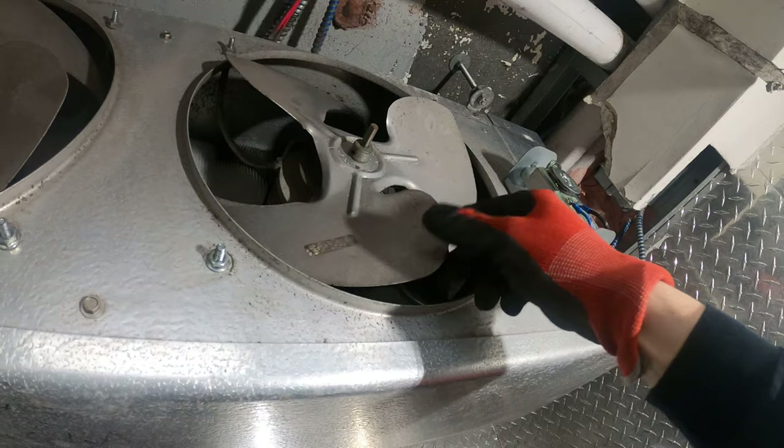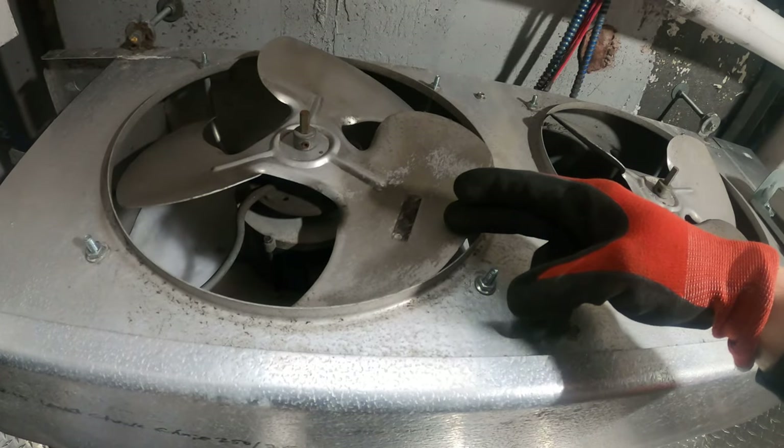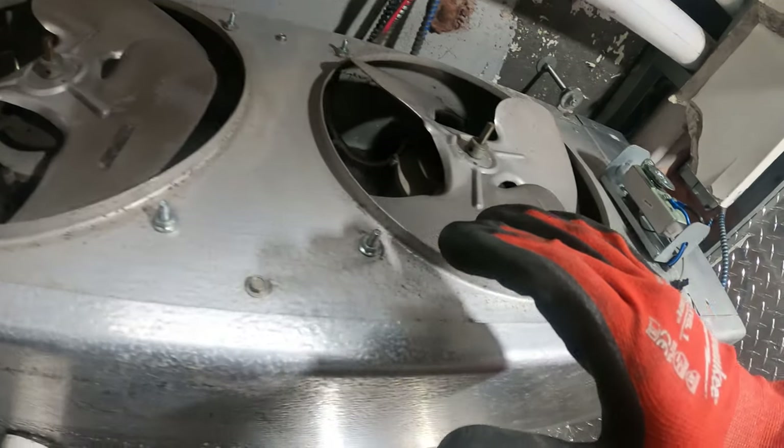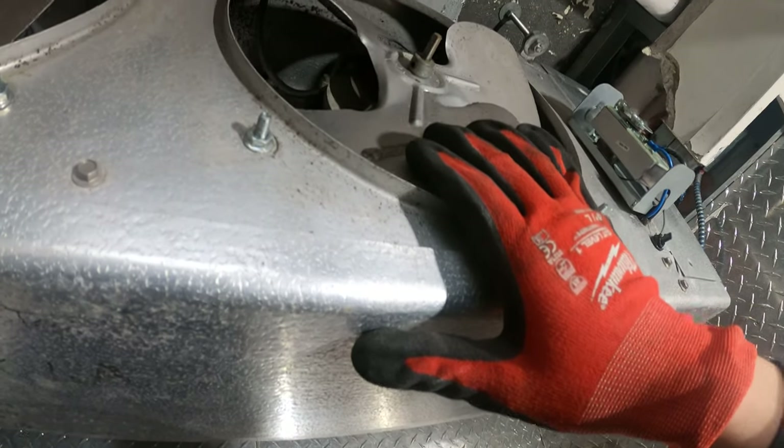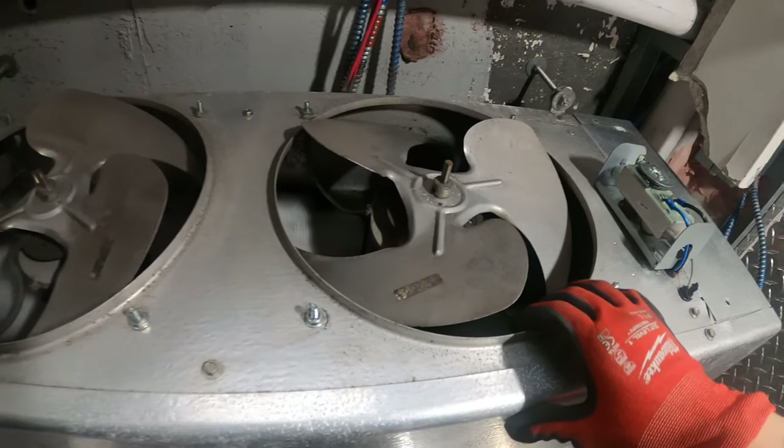Just got approval to change this motor, and since this one is probably on its way out soon, we're going to change both. The idea is to pull out one, try to match it at the shop, pick up two motors, and come back to replace them.